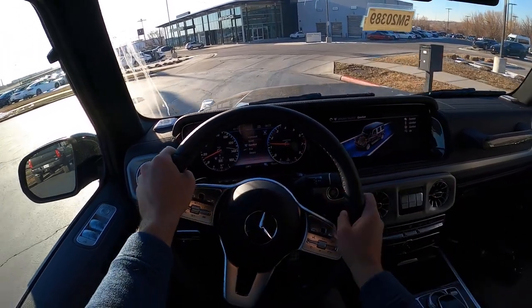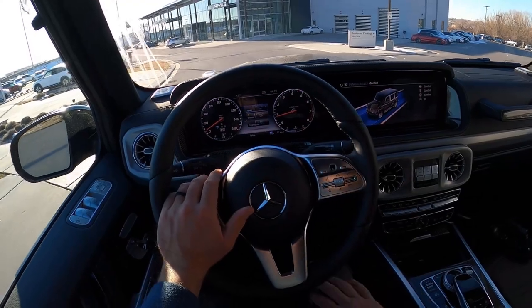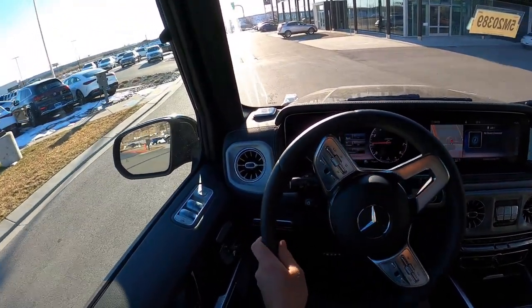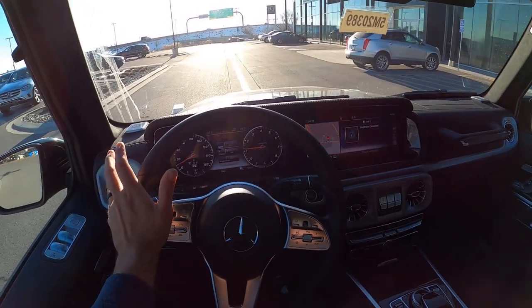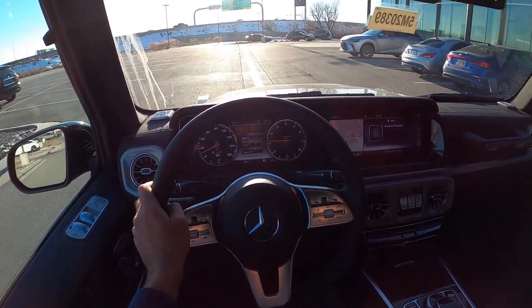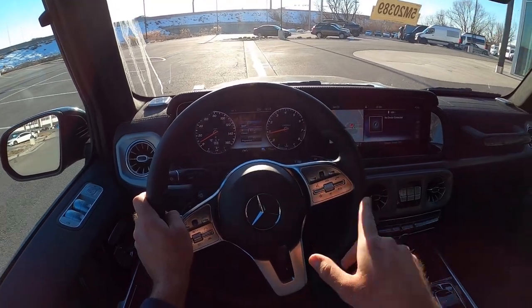Overall, love the looks of it, love the capability. I can't really see anything bad about it other than the fact that it's extremely expensive. But if you can afford one of these, it's a great all-around vehicle. I know that nobody who buys these takes them off-road, but live a little — put some all-terrain tires on it and have some fun with it. Let me know what you guys think about the G550, and would you go with the 550 or the 63?